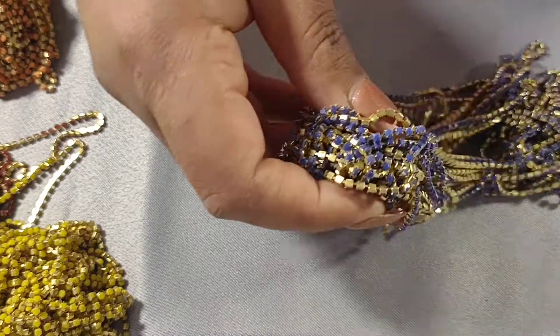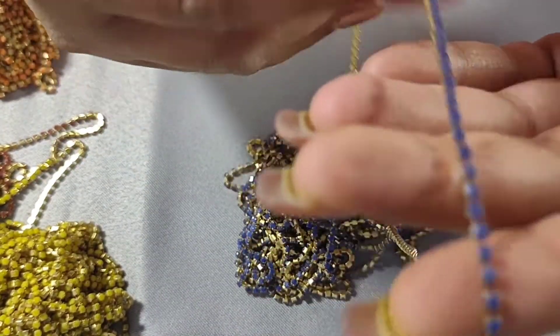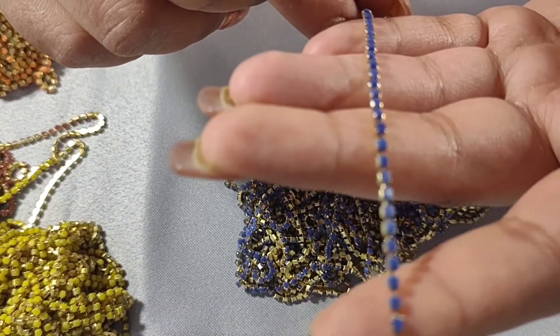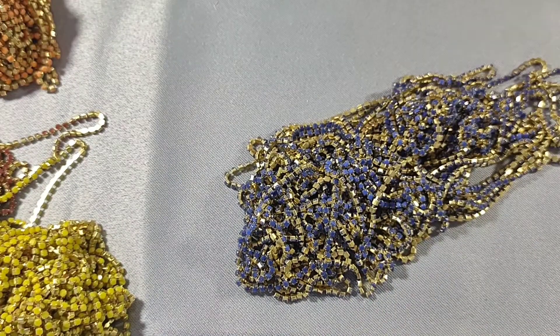The last rhinestone chain is this blue one — it's like a purplish blue — and this one I already have on my Etsy store. So those are all the rhinestone chains.